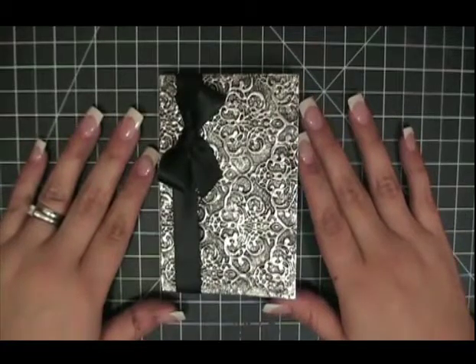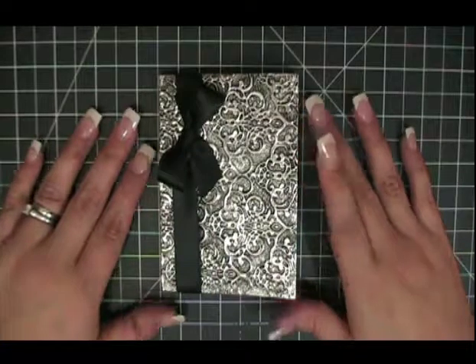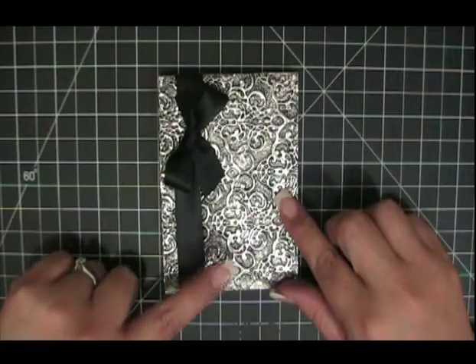Hello, this is Monica from Add a Little Dazzle, and in today's video I am going to teach you how to incorporate two of my favorite embossing techniques to create this beautiful notebook.